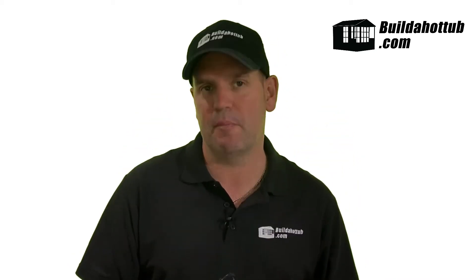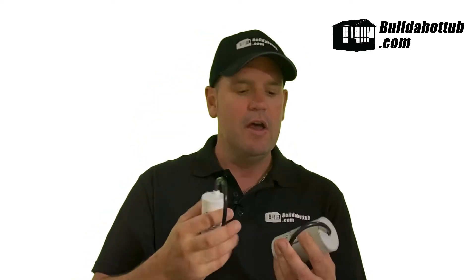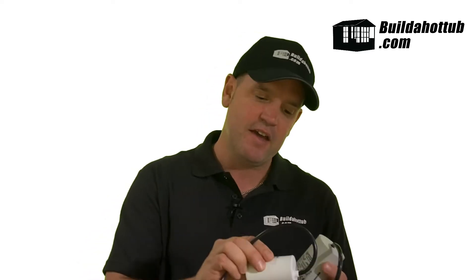Inside of a hot tub pump, there are in general two different types of capacitors. There's a large one and there's a small one. They come in different ranges and different sizes depending on the actual pump. So this one, for example, is a 50 microfarad, and this one is a 16 microfarad capacitor.